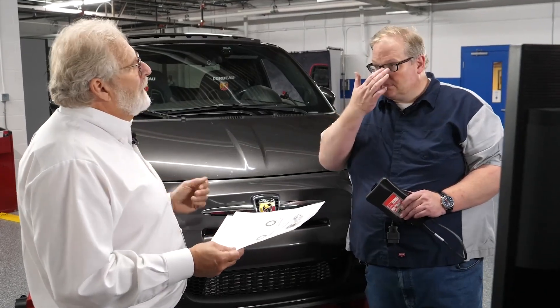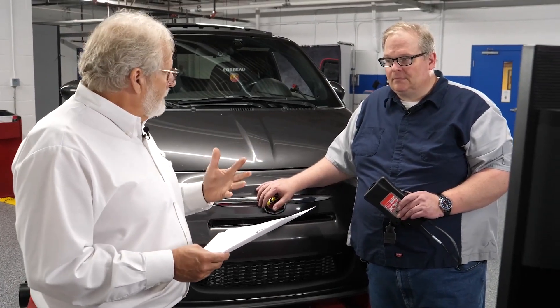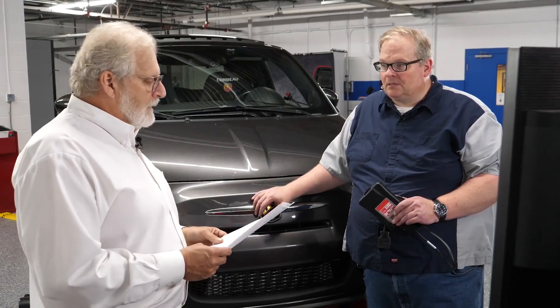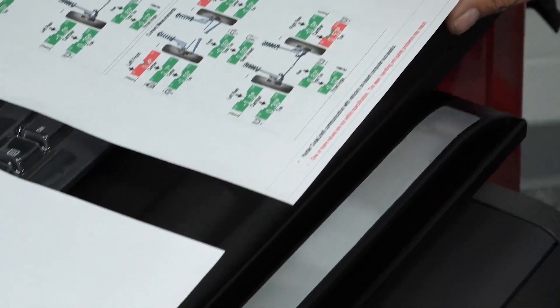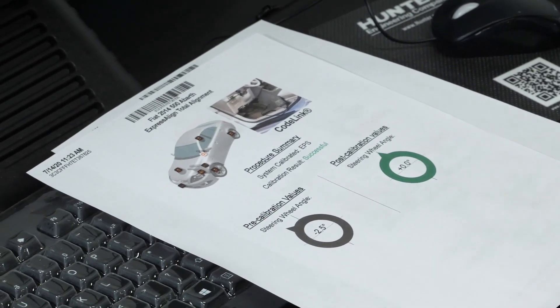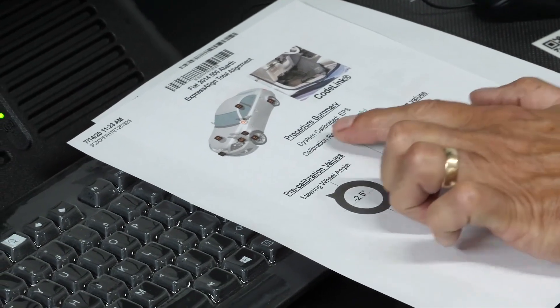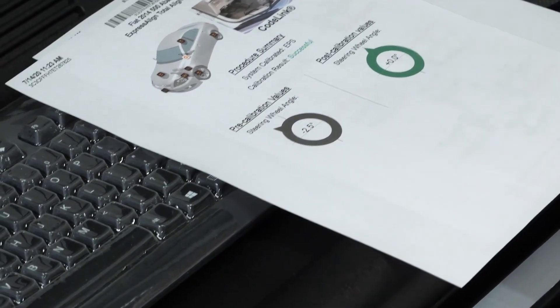Lane change assist, rear-looking radar — all of these require the steering angle reset to be accurate so these systems work correctly. We're following the OE's recommendation after a wheel alignment because changing rear toe or front toe will change steering angle output. On the printout, it says Hunter CodeLink communication with the vehicle's onboard computer was successful, documenting that a reset was done. Depending on the systems we can reset, we can show before and after on adaptive cruise or lane departure warning. You can see: system calibrated — EPS electric power steering — and it gives the before and after the steering angle reset procedure.